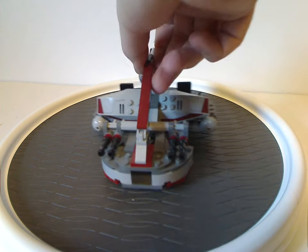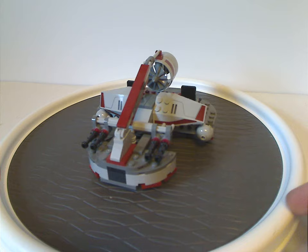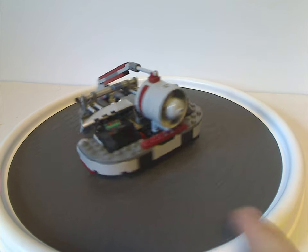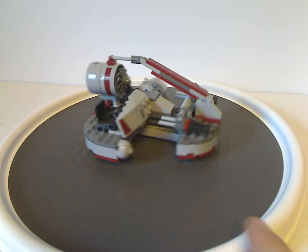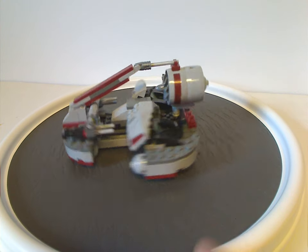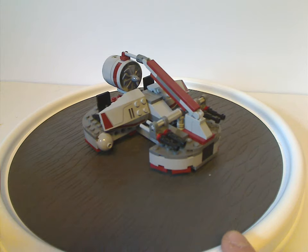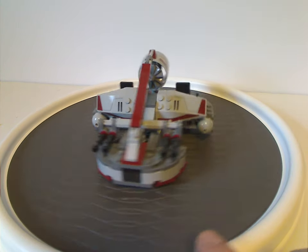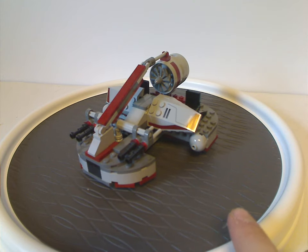Now onto the Republic Swamp Speeder, which is quite interesting for what it is. This is one that we did get a few times prior and after — but at one time, in 2014, it got a little bit smaller, just as in the Kashyyyk Troopers Battle Pack, and a few years prior to this as well.